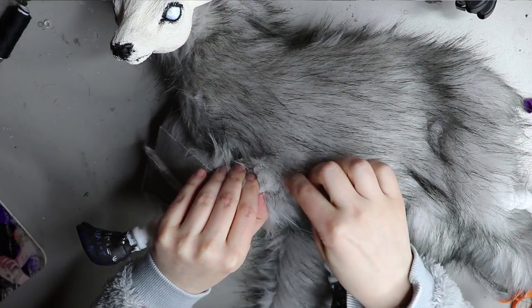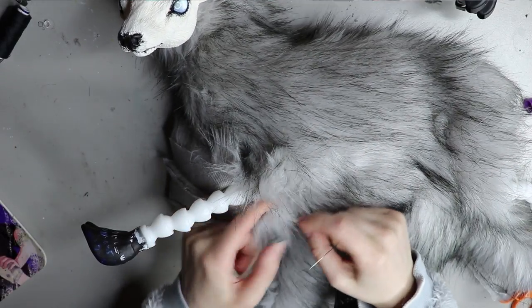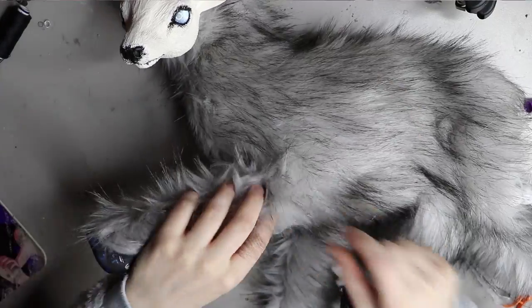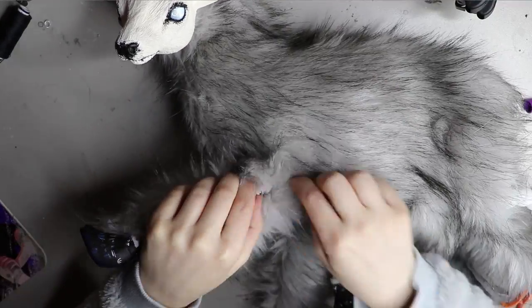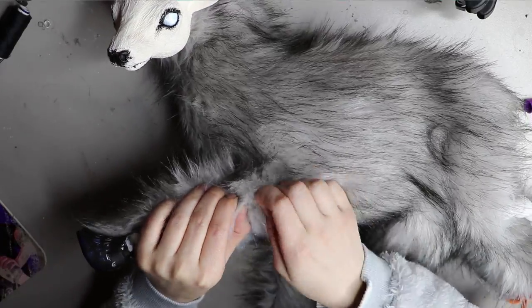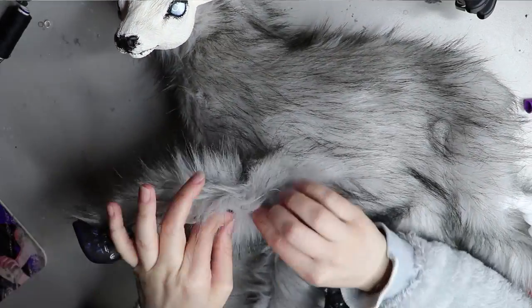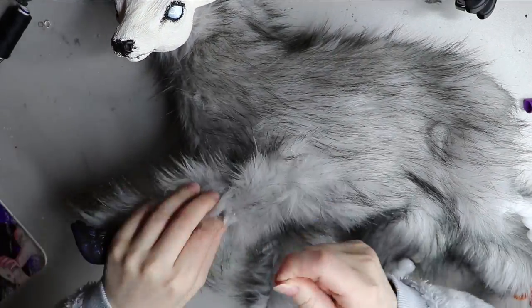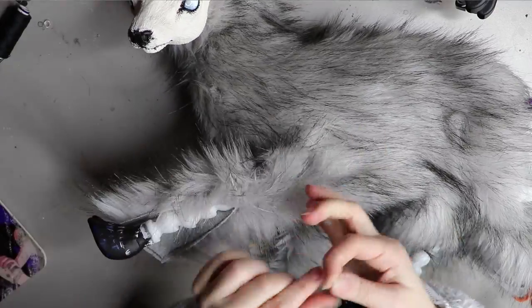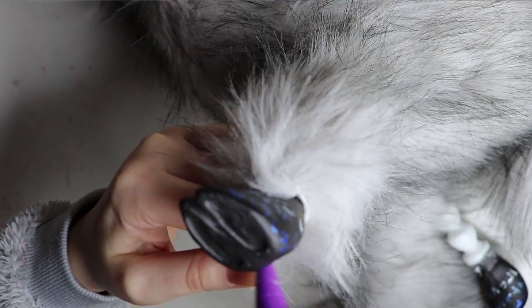I do plan on making a ladder stitch video specific to faux fur, rather than tutorials using felt and other materials. I wanted to show one specific to faux fur, so I'll get on that when I find the time. You can kind of get the idea here — it's basically going back and forth from one side of the fur to the other and making sure your stitch is tight.